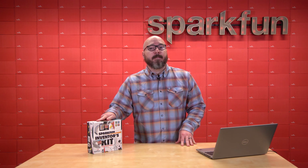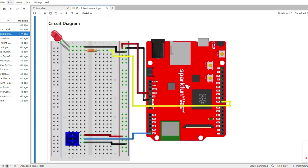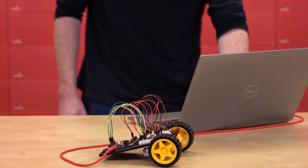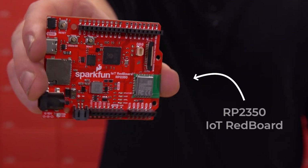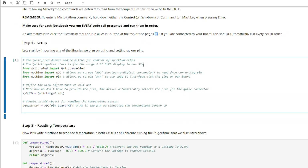This is the SparkFun Inventors Kit for MicroPython. We've packed this kit with everything you need to go from zero to building your own robot. And the brain of it all is our new RP2350 IoT RedBoard, which you'll be programming using MicroPython.